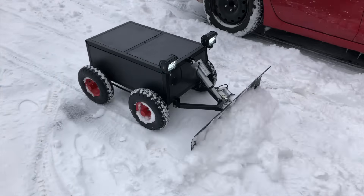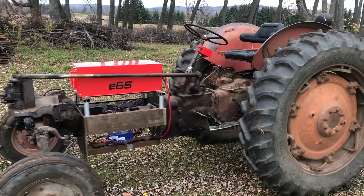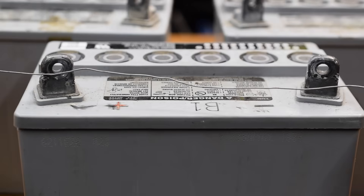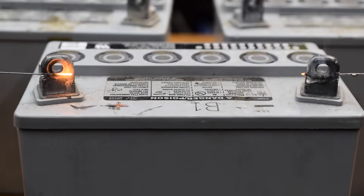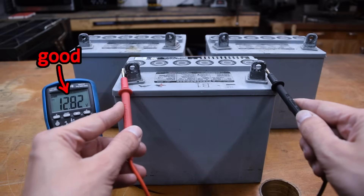I build a lot of projects that use batteries, like my RC snowplow robot or the electric tractor. As a result, I often need to test batteries to see if they're still good. One way you can do this is by taking a piece of steel wire and shorting it across the terminals. Looks like this one's still good.